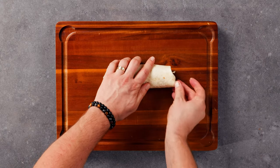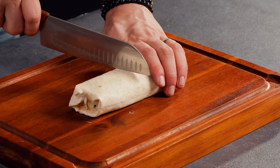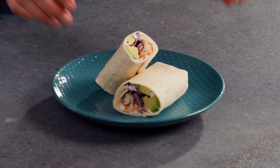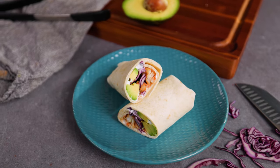And that is how you make a satisfying spicy fish tortilla wrap. Not only is it a perfect lunch or dinner option, but it's also a healthy and flavorful meal that you can enjoy any time of the day. Don't forget to subscribe to our channel for more amazing recipes.